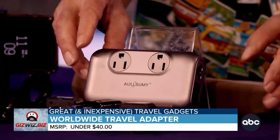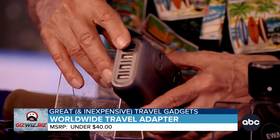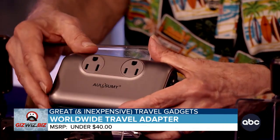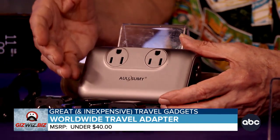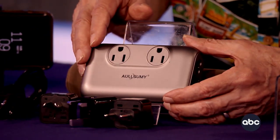This is Summy — it's a travel adapter converter. There are four charging ports on the side, one of them high speed, and two AC outlets on the top, so you could charge six things at one time. It can convert up to 230 watts — so a hair curler, yes; a hair dryer, no.